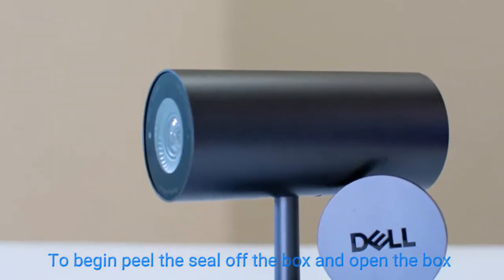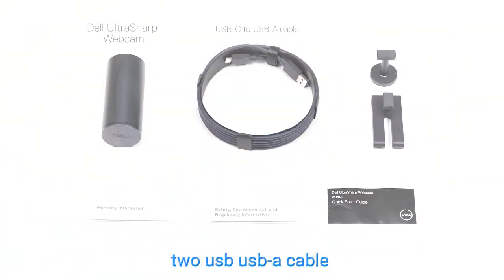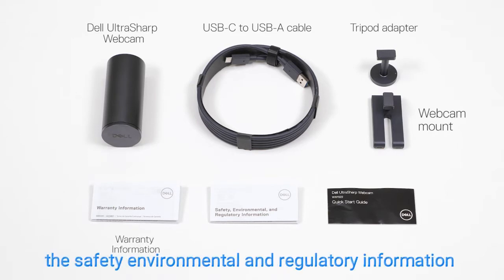To begin, peel the seal off the box and open it. Inside the box you'll find the Dell UltraSharp webcam, two USB-A cables, a tripod adapter, a webcam mount, the warranty information document, the safety environmental and regulatory information, and the quick start guide.